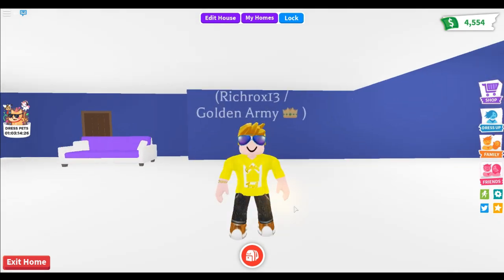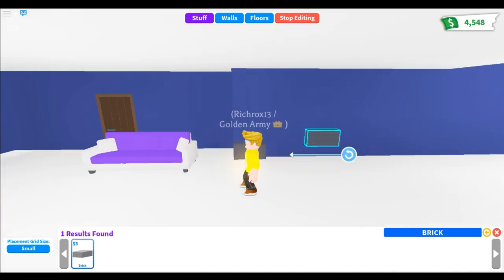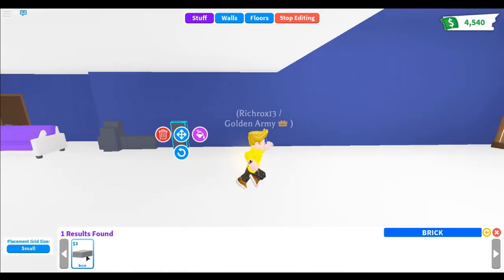Hey guys, it's me Rich Rocks, and welcome back to another video. In this video, I'm going to show you some tips or techniques to create some awesome wall patterns or designs.